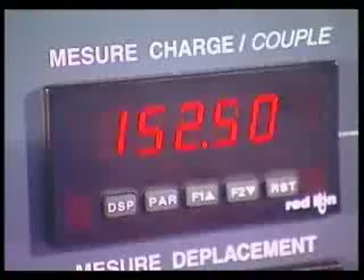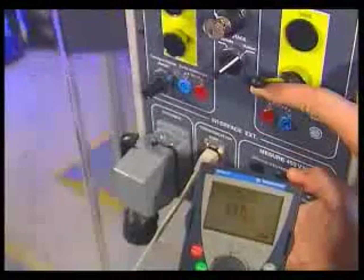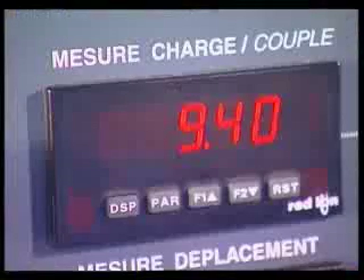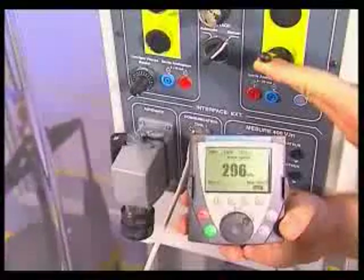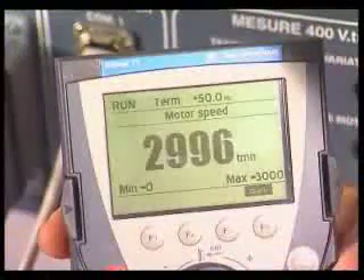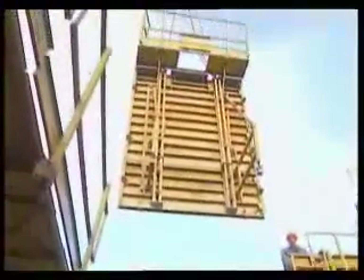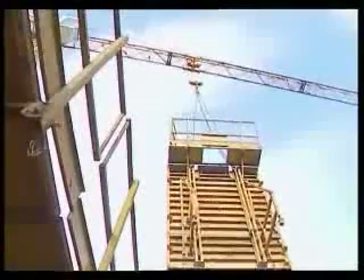In our case, for the full load, the speed is limited to the nominal speed of 1,500 revs per minute. Offload, the drive allows to switch to high speed at 3,000 revs per minute. The high speed hoisting function of Altivar 71 reduces the cycle time by approximately 20% compared to other drives.